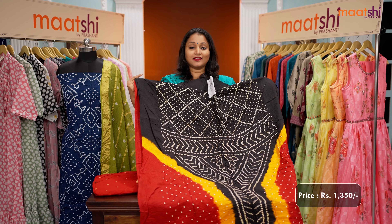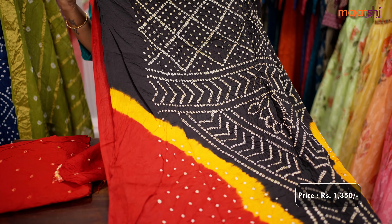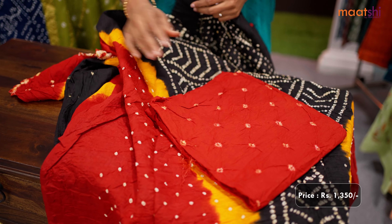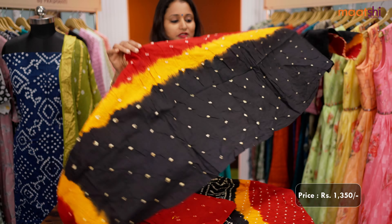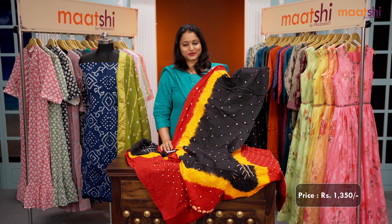The next one is a multicolor full bandhani suit. A lovely shade of black with yellow and red combination — all over bandhani prints that run throughout the top — with a contrast red bandhani cotton bottom, and this has got a beautiful multicolor dupatta in all three colors: black, yellow, and red. This set is priced at Rs.1350.